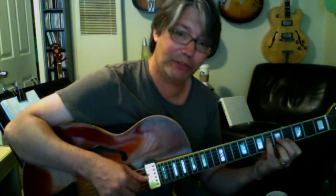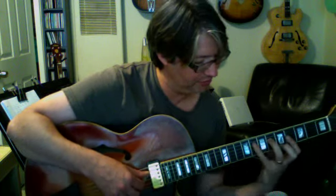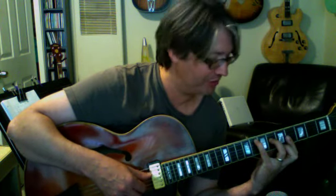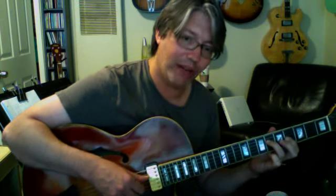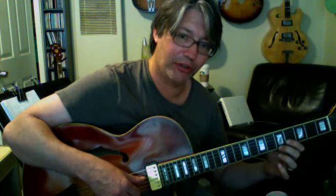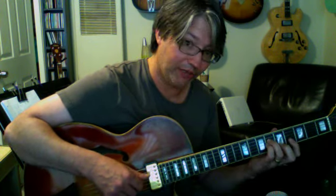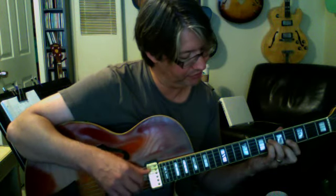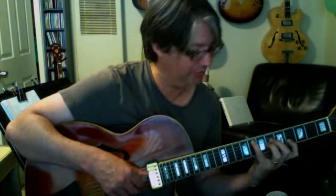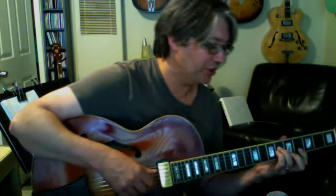Going back to F7 sharp 9, we want to flat the 5. The sharp 9 is G sharp, the flat 5 is B — or more properly, C flat — then E flat and A. The guide tones, the 7th and the 3rd, are sitting on top the whole time. And then the last one is the sharp 9 with the sharp 5, so we have C sharp — G sharp, C sharp, E flat, A.